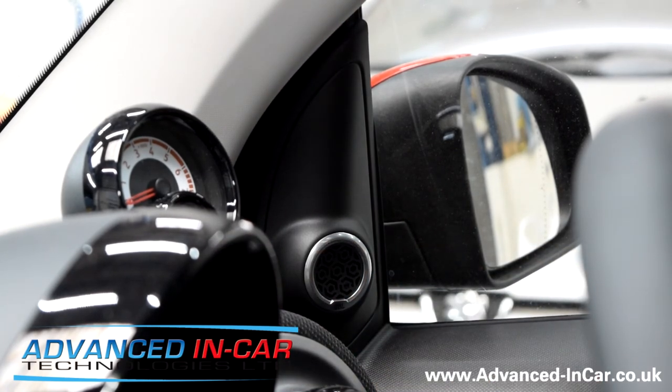JBL, nice chrome ring — it looks awesome. I think you're going to enjoy the nice little extra in terms of audio clarity. If you need any help, tips, or need to get the bits from us, the link's going to be in the description. Anything else, just give us a shout — happy to help.